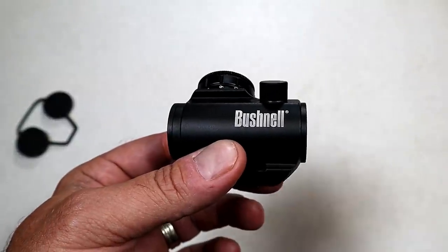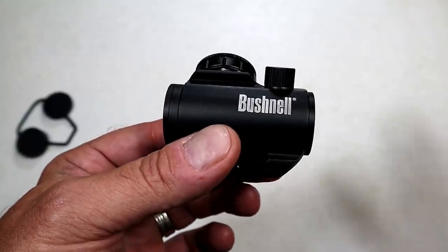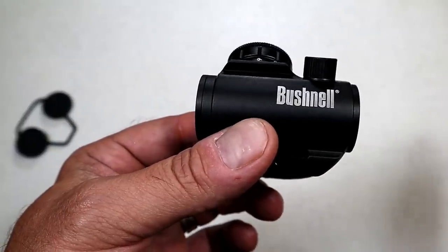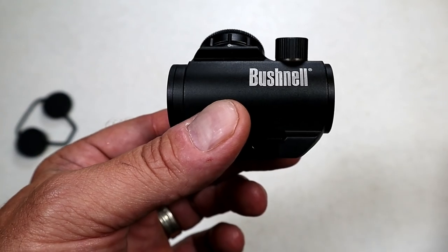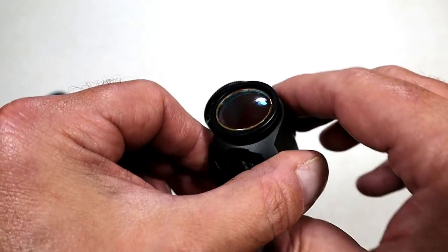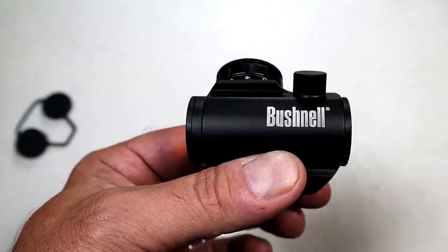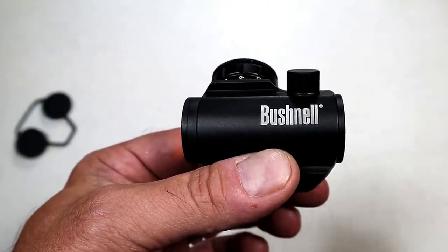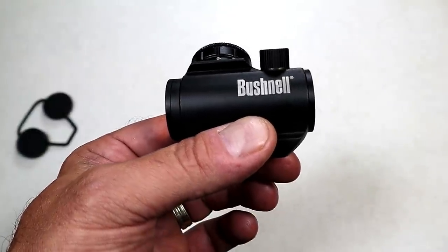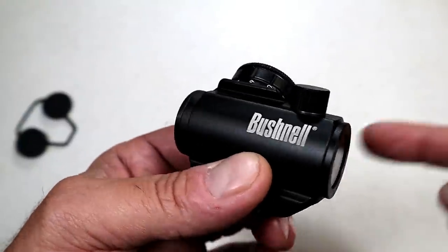The market for budget optics has gotten really intense in the last couple of years. There are a lot of choices — you don't need to get a TRS-25 anymore. There are other companies making red dots that are very good for under a hundred dollars. This is disappointing. They really dropped the ball on that. Also, they said it was a faulty battery. That's confusing to me because that battery was brand new with low hours — it was actually the second battery — and I only owned this for approximately a month and a half. So how did it have a faulty battery already? I know I didn't leave it on.